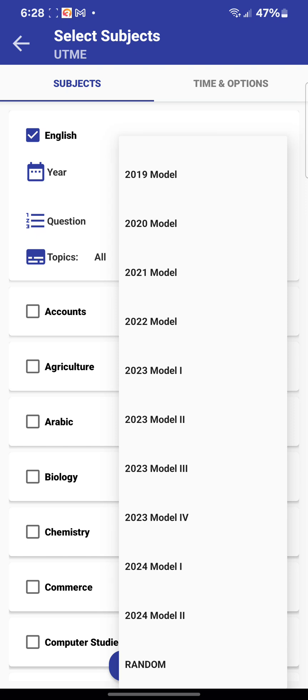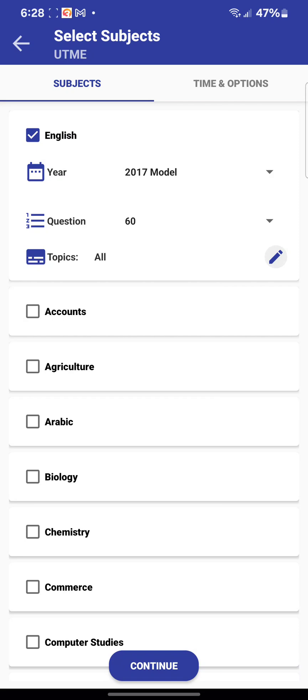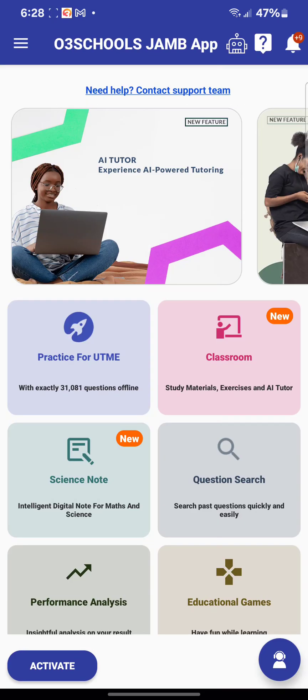This one has more data than any other version you have right now. Activating this app is very easy. The activation is one time for each version — if you have this 2025 version, it will not expire on your phone. It is not a monthly activation like before. This particular version cannot expire on your device so long as you don't delete the app or format your phone.